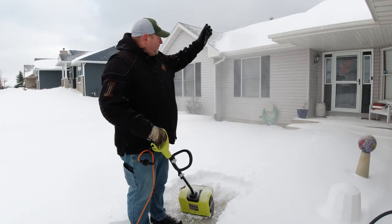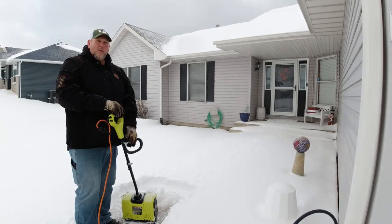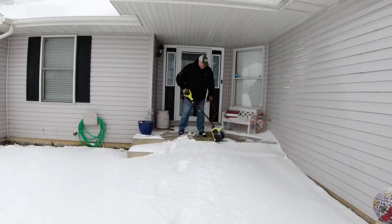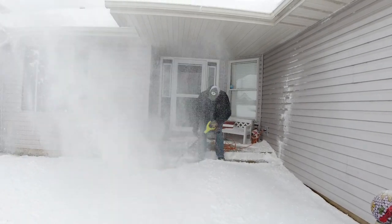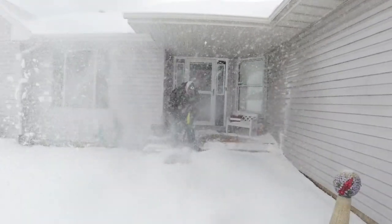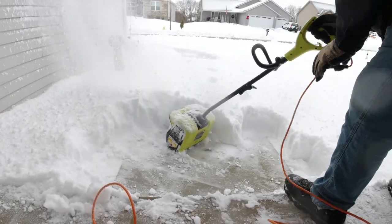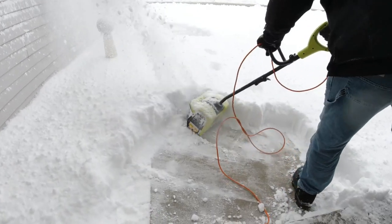As you can see, I was shooting snow right at the house, basically building up more snow in that direction. So you really want to plan how you're going to remove the snow with this thing. To answer the question — how is it in deep snow? It's not the greatest, but it will work.